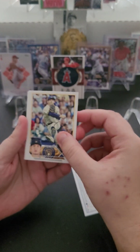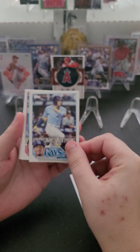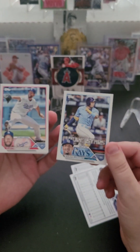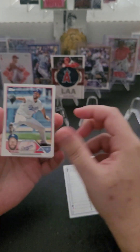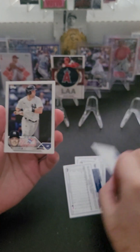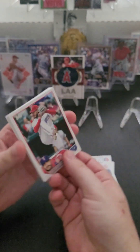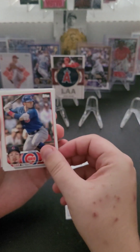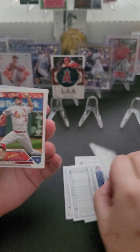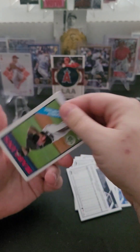John Gray of the Rangers. Louis Urias. We got a Future Stars — Wander Franco. Wander Franco is in the news right now, but I'm not going to comment. Clayton Kershaw. Andrew Benintendi — I don't think I have that card. Martin Perez. Seiya Suzuki — some good cards I don't have yet. Steven Matz of the Cardinals.